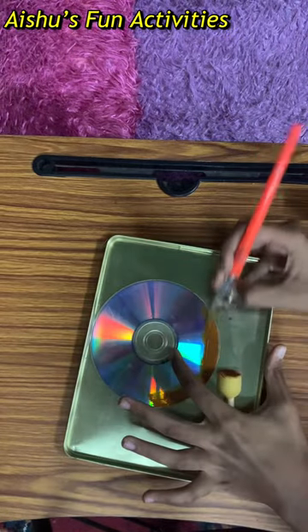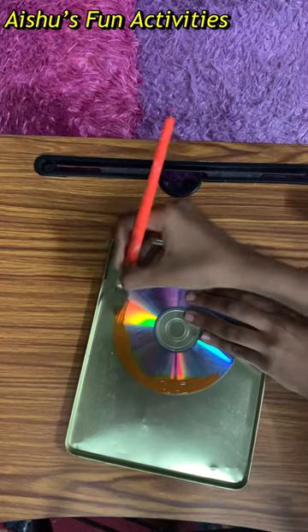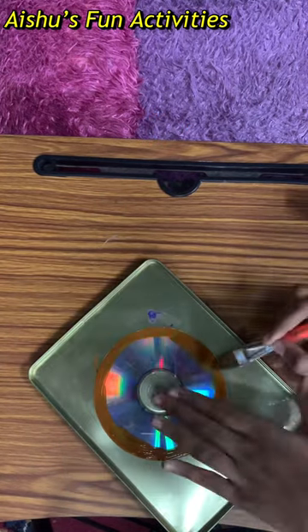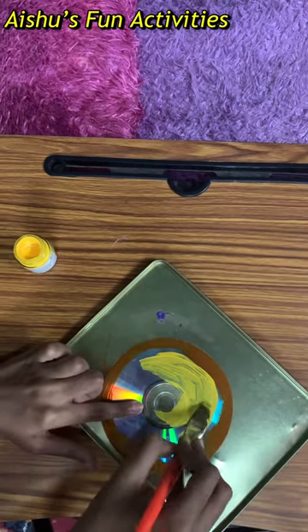Hi friends, today we are going to do CD painting. For that I've taken one CD and I'm painting brown paint in the outline. We are going to do a pizza, so for the inner part I'm painting yellow color representing dough.